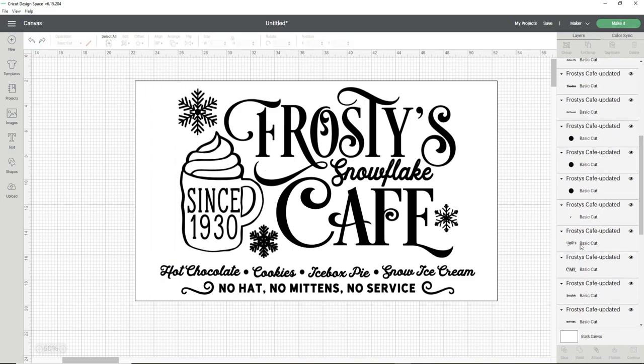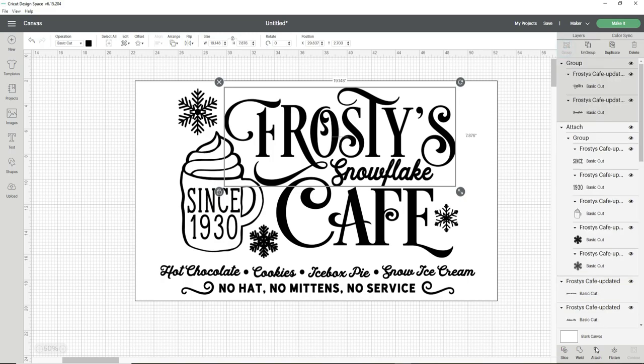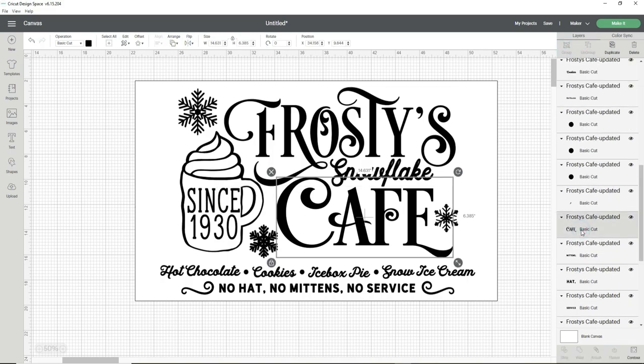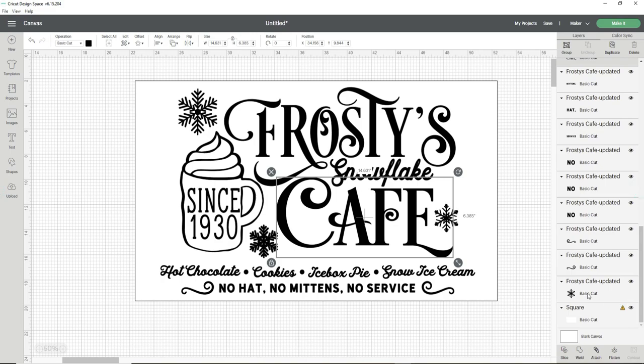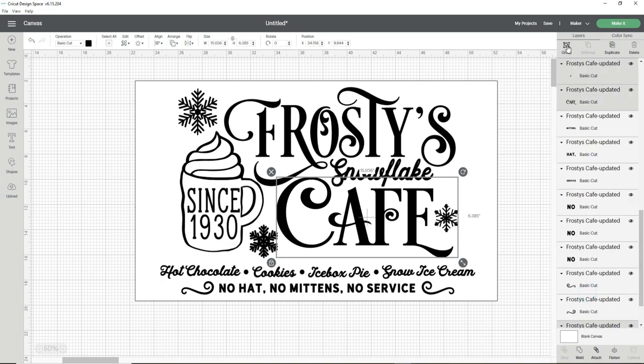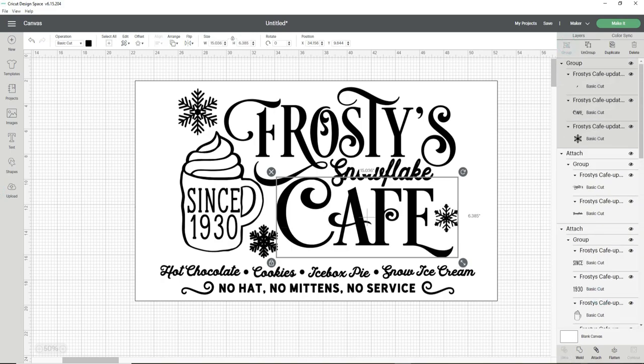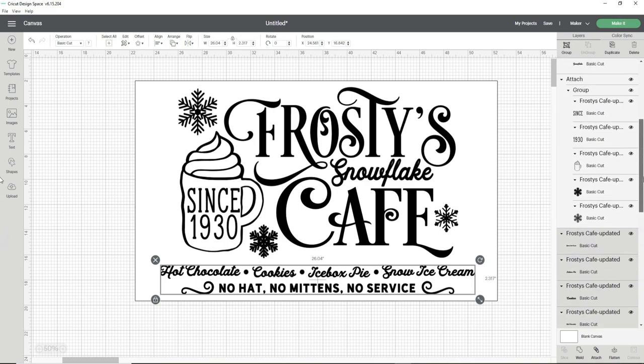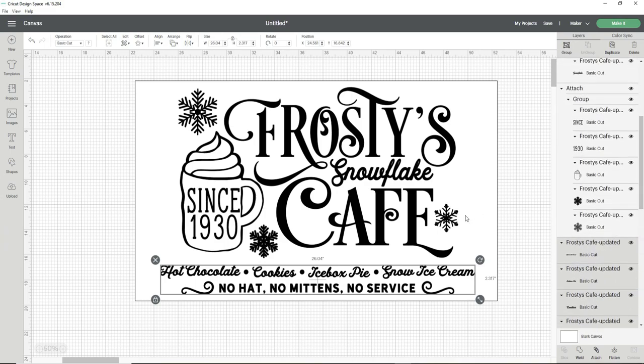Now that piece is grouped, I work on the next cut — I select the words 'Frosties' and the snowflake group and attach those pieces. Next I do the word 'Cafe' and the last little snowflake, holding Control and selecting them, then group and attach. Finally I select all the words at the bottom along with the little scrolls and group and attach them together.